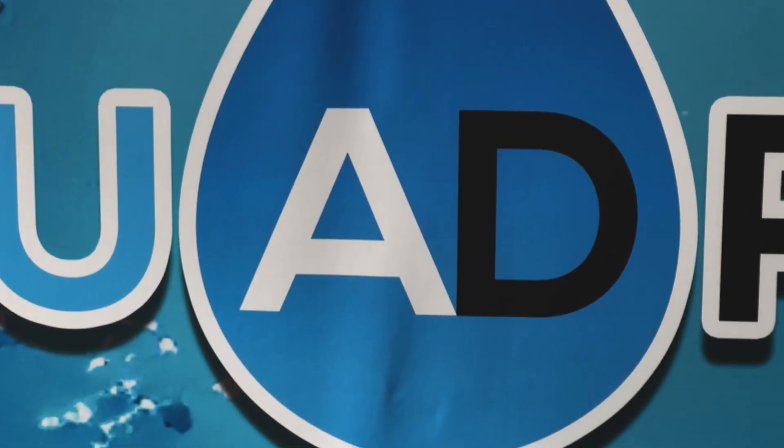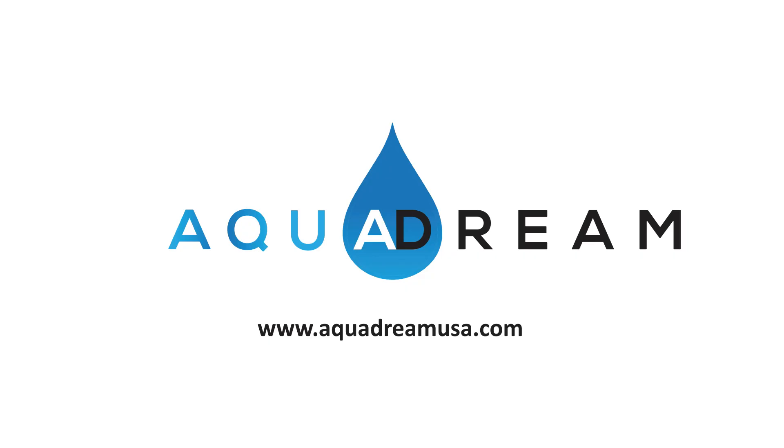Transform your aquatic environment today. AquaDream — creating thriving ecosystems, one drop at a time.